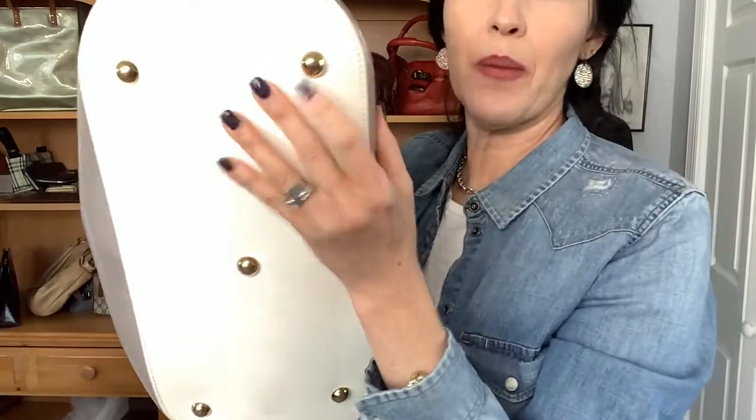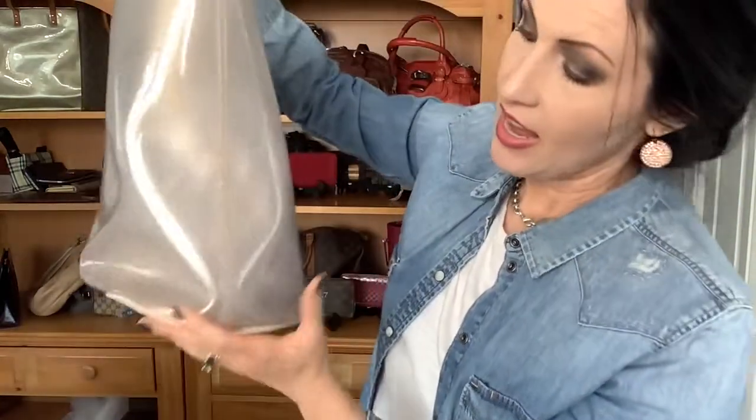So let me show you the outside. You already saw the bottom — it's white leather. It's got these big bubbly feet, and there's five of them, which I love. They're chunky too, they're chunky.